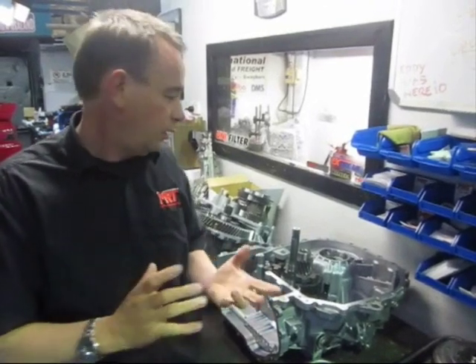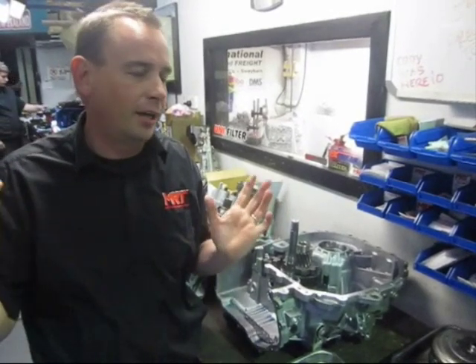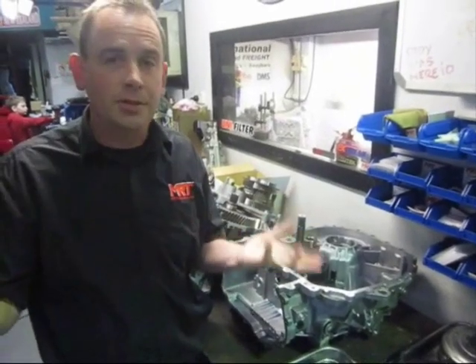The scary part is if you install them incorrectly — like the person who owns the gearbox behind us, which we're fixing for a gentleman — he did the install himself, put the whole gearbox back together, put it back in the car, roughly 10 hours of work, got in the car to drive it, and the car wouldn't drive because the seal was slightly pinched during assembly. So the whole transmission had to be removed, new seals installed, reassembled, and put back in the car.